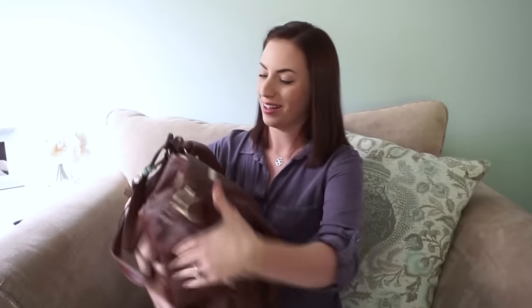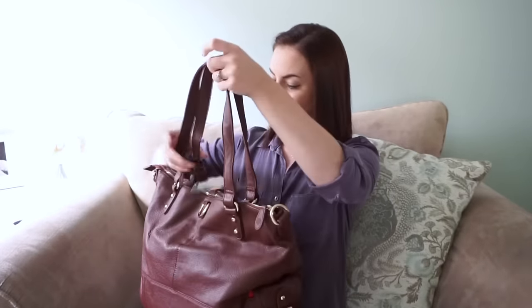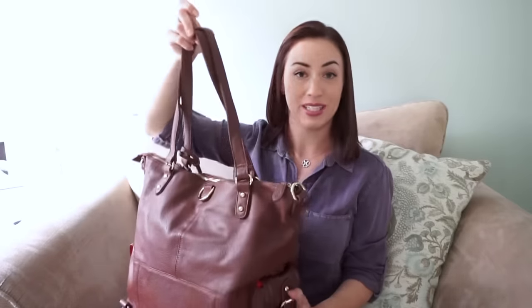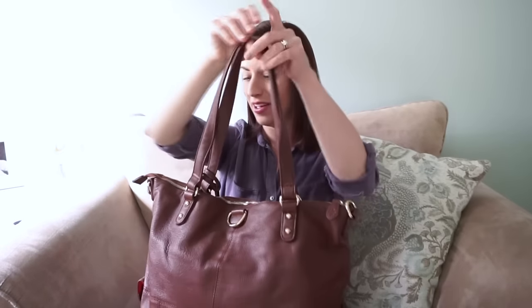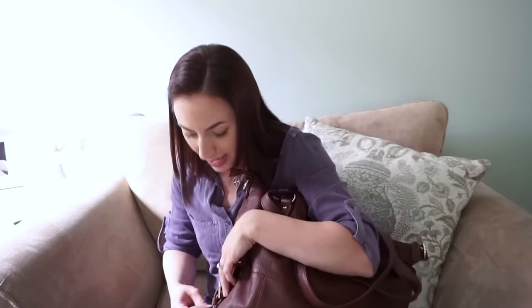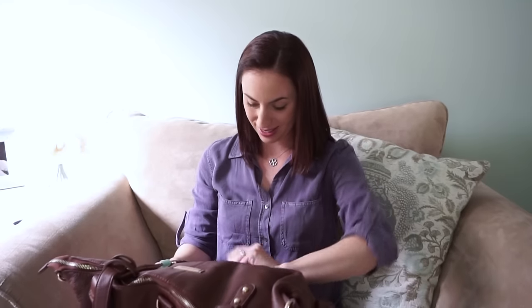This bag is a good size — I thought it was bigger than it is in my hands, but I really like this size. It's going to be perfect for my family. I love the smell of leather and this just smells amazing. It looks like the side pockets have paper in them. Those are nice side pockets — all the side pockets have magnetic snap closures. That's a really big plus instead of something like Velcro, which is cheap and noisy. The magnets are nice and strong too.